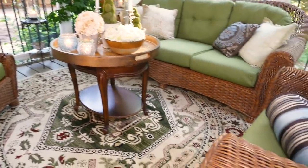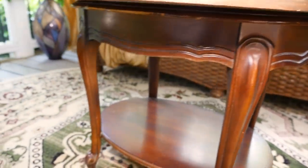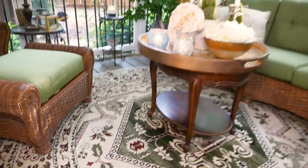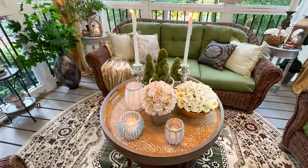Like this really large area rug — I got this a couple of years ago for just $25 and it's held up nicely out here — along with this little table I got about five years ago for $6. The large round tray on top of the table I've had for a while and I got this from Pier One.